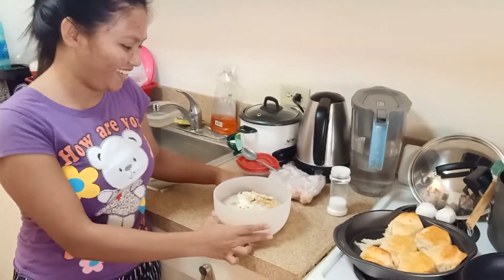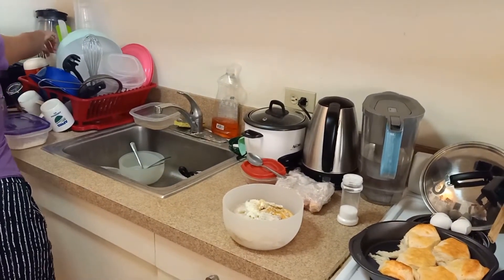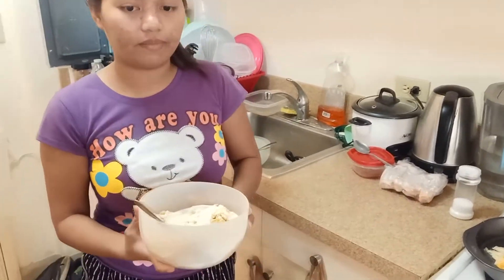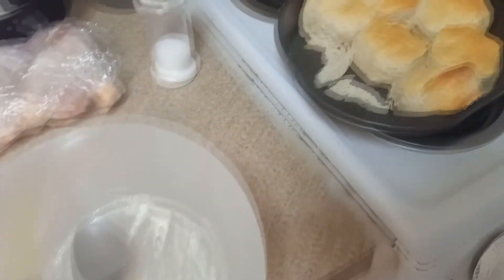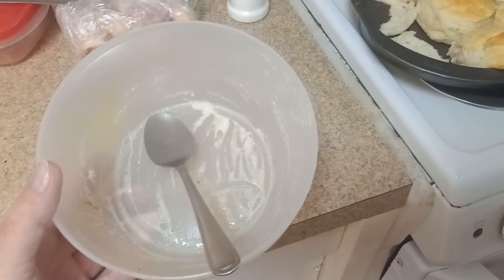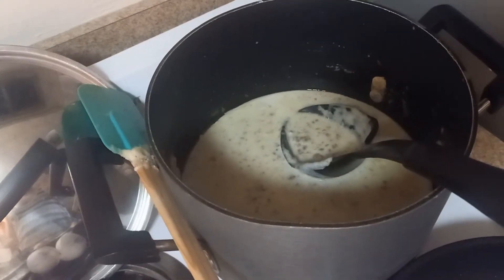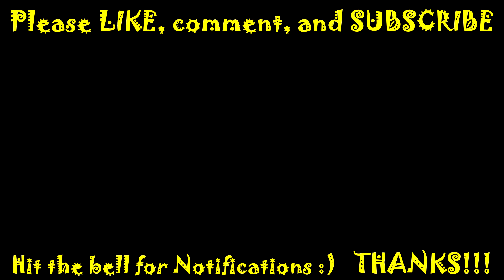This is your favorite, sweetie, right? Yep. Thank you, baby. It was so delicious — thank you!